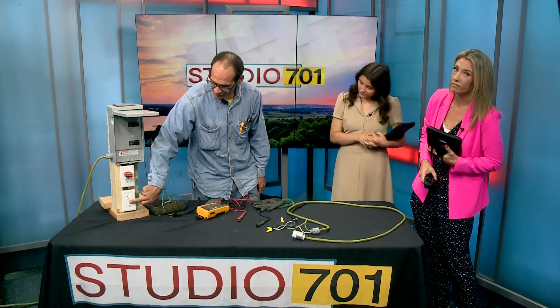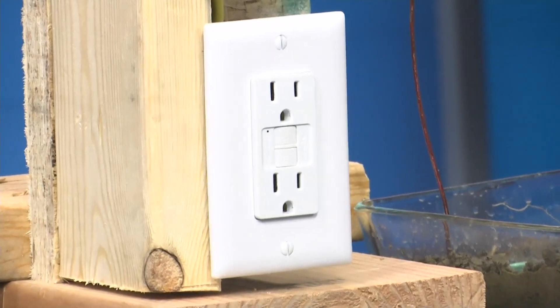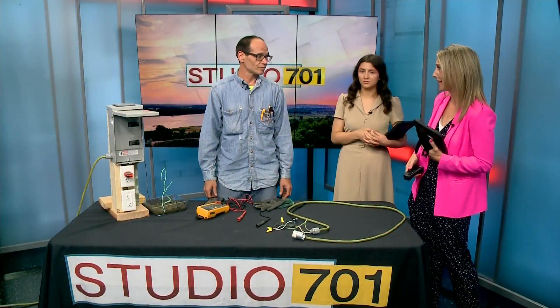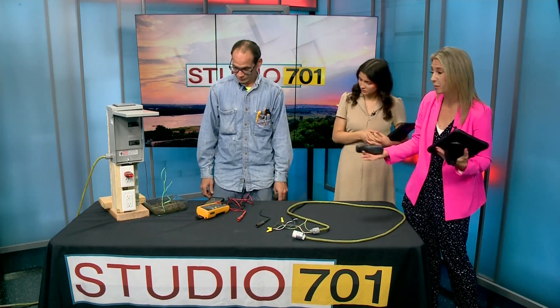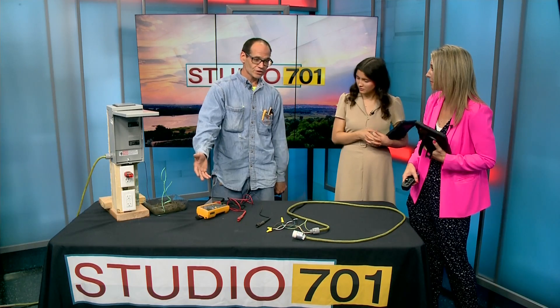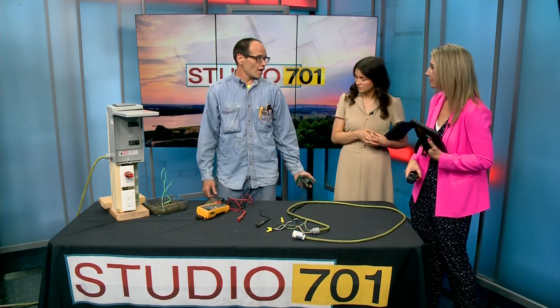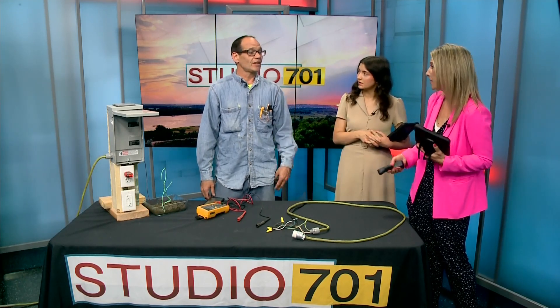From my experience, most people just get frustrated because these things trip and they have no idea why. I'm hoping to clear a little bit of that up with this experiment. It's really designed for your safety. You recommend having these outlets throughout your home, especially where there's water — basements, bathrooms, kitchens, garage, and your laundry room.